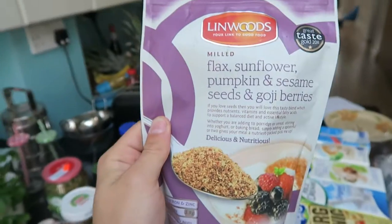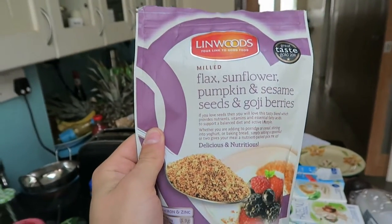And you know it's unsweetened. And then here I've got flax, sunflower, pumpkin and sesame seeds with goji berries. This seed is a great source of soluble fibre — it just like hugs my guts like my mummy would want to.